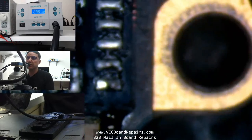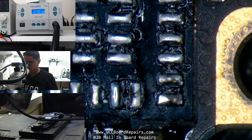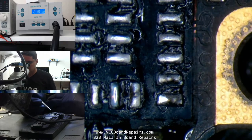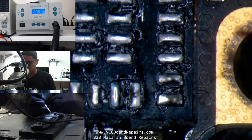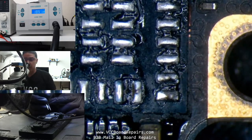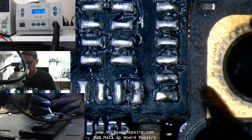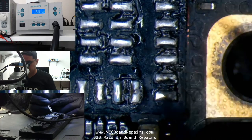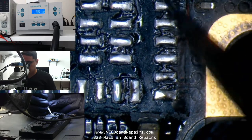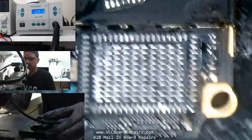Let's take a look at the actual root cause of this issue, which is going to be at least one of these four traces — you can see them here, one, two, three, four. They run from just outside the chip area into each one of these pads. What happens is after a hard drop, bend, or whatever, the connection here breaks. Let me clean up all this underfill stuff first.